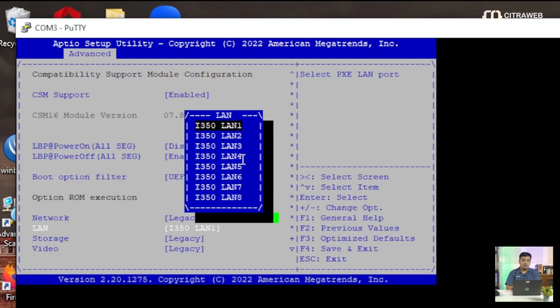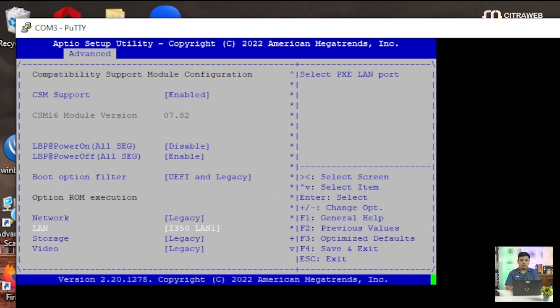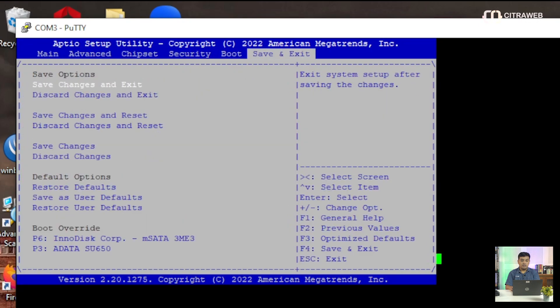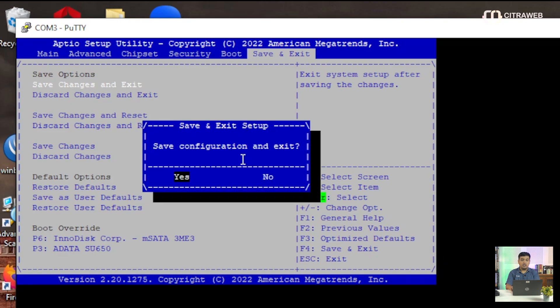Di sini kita bisa pilih. Ketika kita akan melakukan Netinstall, nanti boot from network-nya mau pakai ether berapa. Kalau di sini ada ether 1–8, kita bisa pilih — mau ether 1, 2, 3, 4, dan seterusnya. Sebagai contoh, di sini saya akan menggunakan ether 1 atau LAN 1. Kemudian kalau sudah, teman-teman bisa pindah ke menu Save and Exit, kemudian Save Change and Exit.